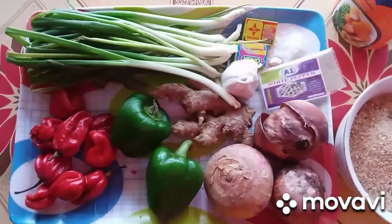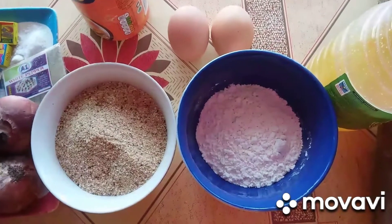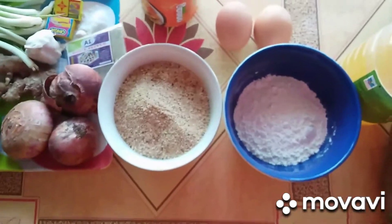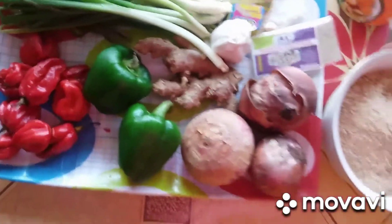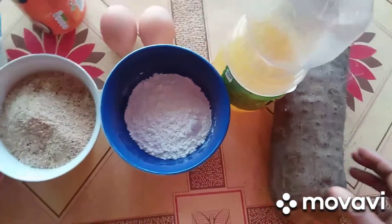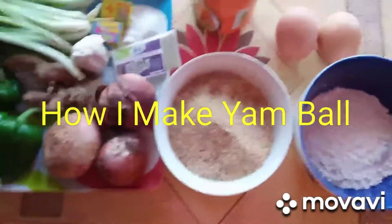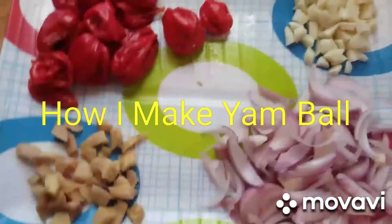If you like yams, this is another way where you would enjoy yams. We call it yam balls. Stay till the end of the video and I believe you will like to make this nice nice dish. One viewer said they wanted to see yam balls, so this is a requested video.